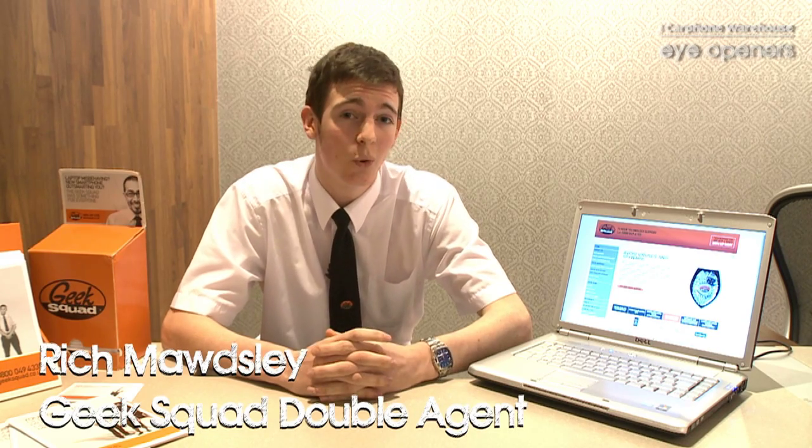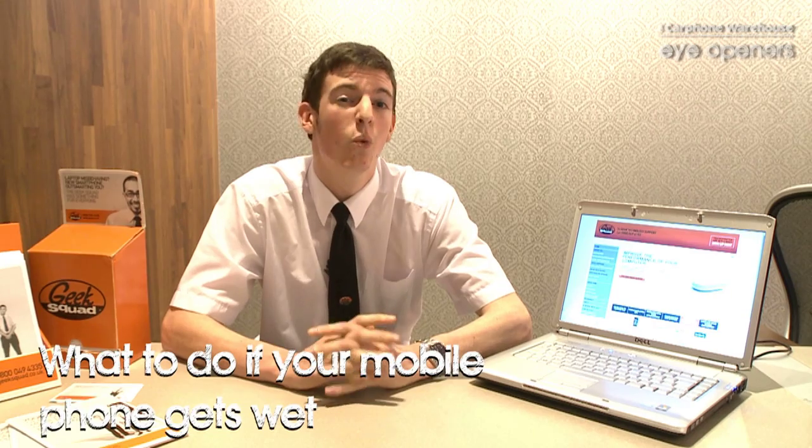Hi, I'm Rich Maudsley and I work for Carphone Warehouse in the Geek Squad in Portsmouth. Today I've got a great tip for you to do with water damage on your mobile phones. It's one of the most common things we actually get in here — people come in, drop their phone, perhaps dropped it in a pint glass, put it in the sink, lots and lots of different things.